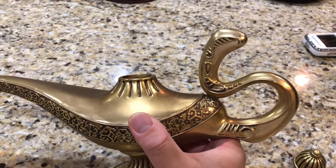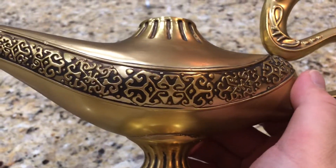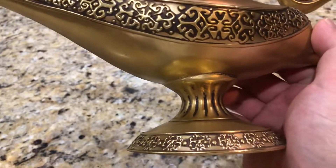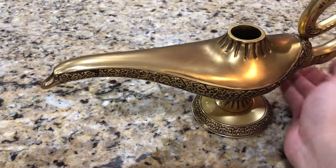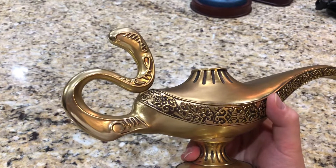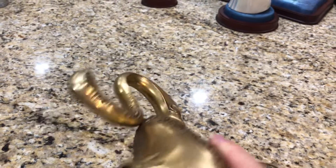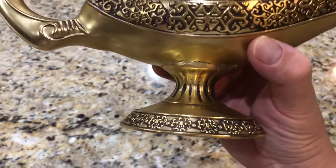There's a nice little S-shaped handle, and the side is pretty beautifully engraved with nice detailing. And of course, the base. Turning it around - give it a little rub, see if a genie pops out. It appears symmetrical on both sides. You can also see the engravings on the bottom as well.